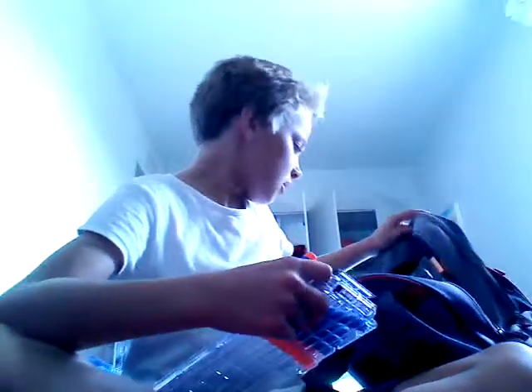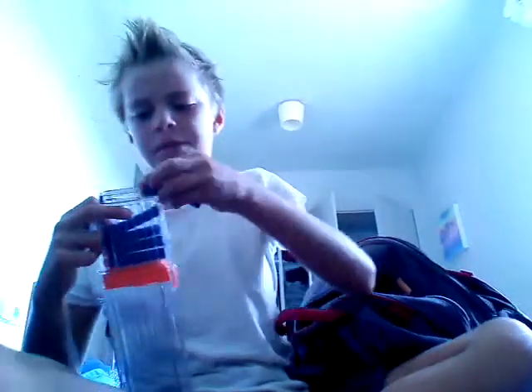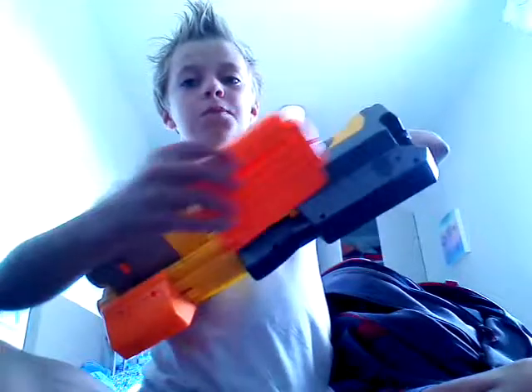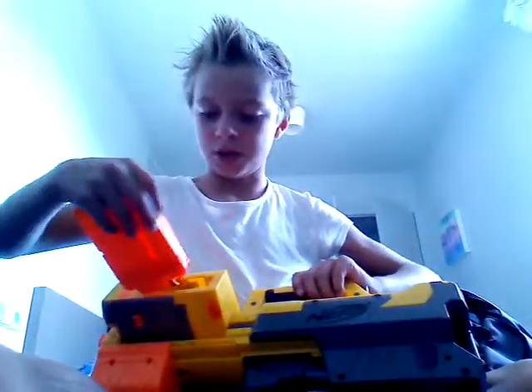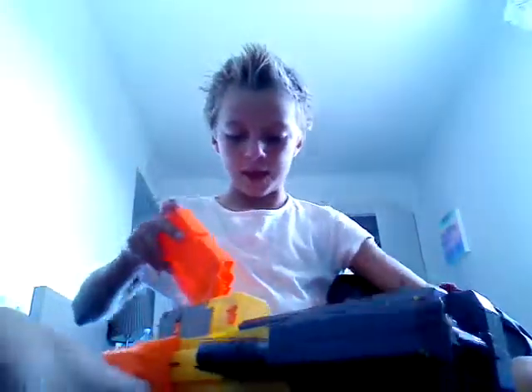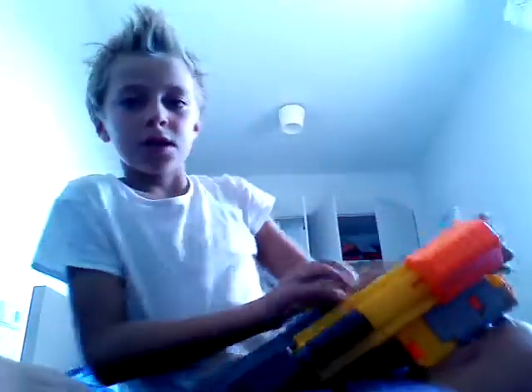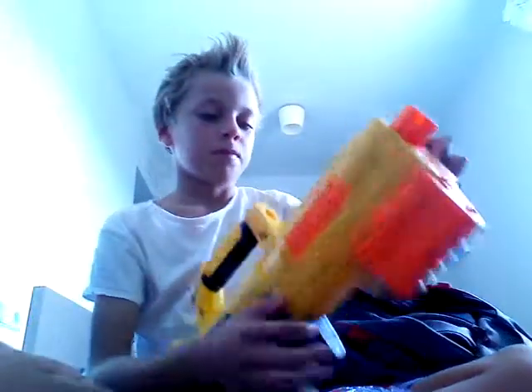I've got the Retaliator here, and I've got a few other guns in my bag. I'm a pretty big fan of Nerf, so I'm going to get some more. Here's that gun — if you don't know what that is, okay. I'm going to ask my brother how to get this bit out, because I don't know how to. This bit is in case it gets jammed, and this gun's getting pretty old.